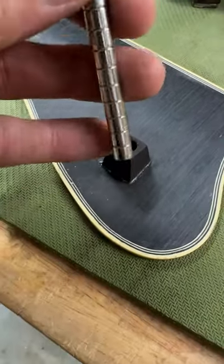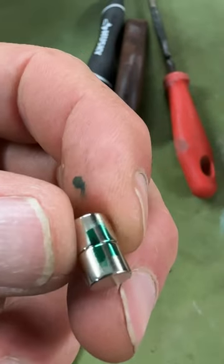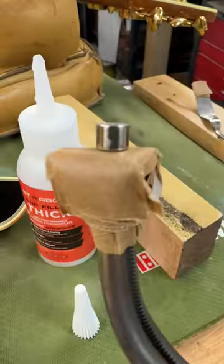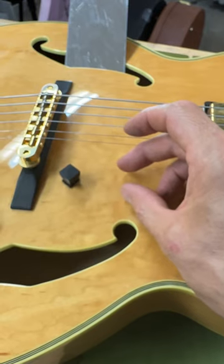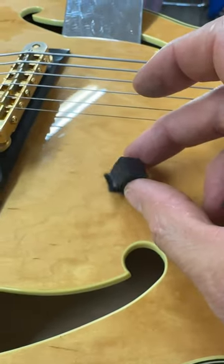I needed to secure this pickguard with that screw, so I used TJ Thompson magnets and drilled into this little ebony thing, glued the magnet in there, covered it with some felt and magic.